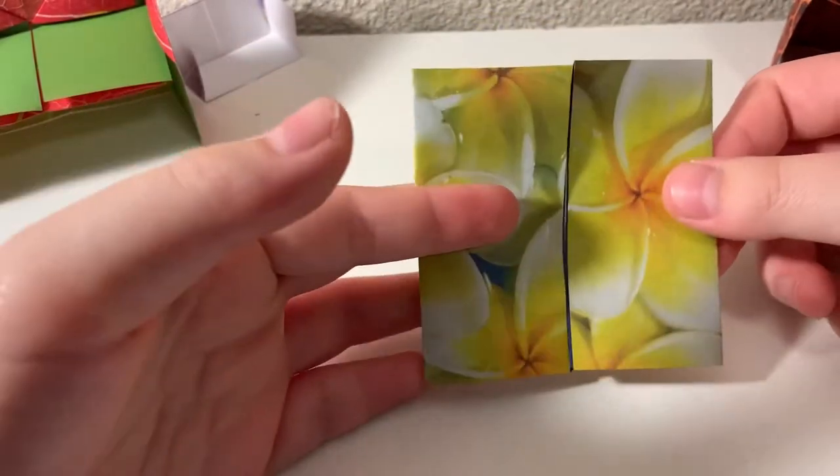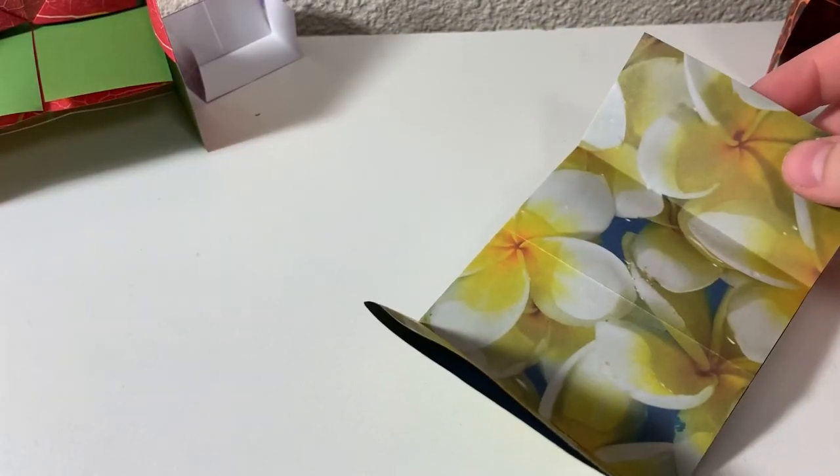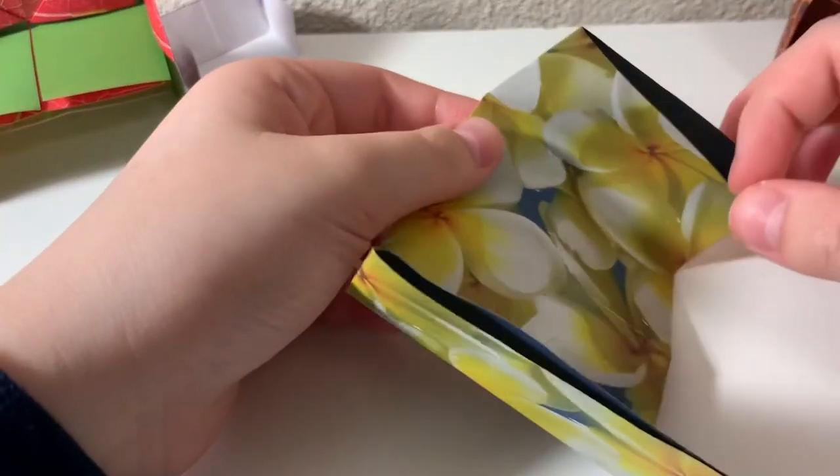Now you're going to have like a little book, and what you want to do is open it back up so that we just have this big rectangle. Now this is going to be the trickiest part of this tutorial, and it's still pretty easy.